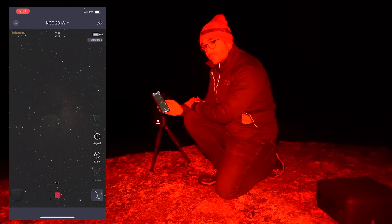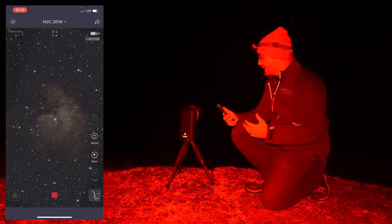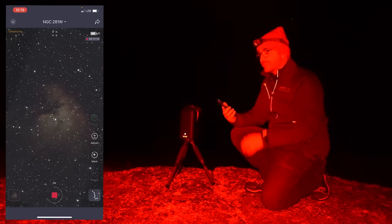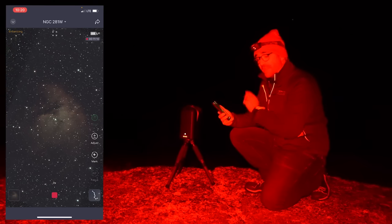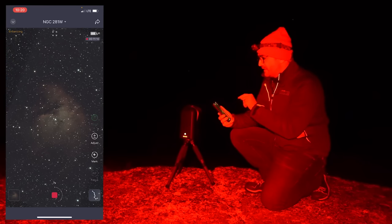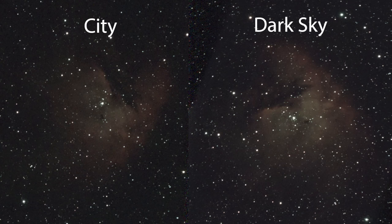We're going to let this run for a while and then compare it to the image from last night. After about half an hour on the Pac-Man Nebula, we've gathered 11 minutes of total exposure. I'm guessing that because it's not perfectly level, I'm losing a few shots due to star trails — so we're not as time-efficient as from the city where the telescope sat on the picnic table. Also, because this is not equatorially mounted — it's Altazimuth — the position of the nebula in the image changes depending on what time of night we started and where in the sky the target is, which causes stack failures.